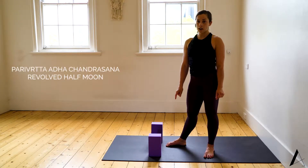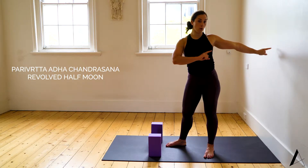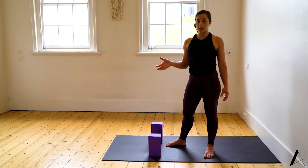We're going to have a look at revolved half moon — a mobility and strengthening piece at the wall that's going to build your endurance and the stability in your hips needed for really solid standing balancing postures.